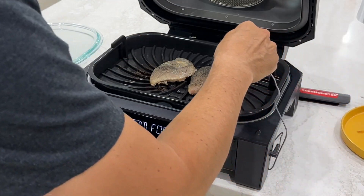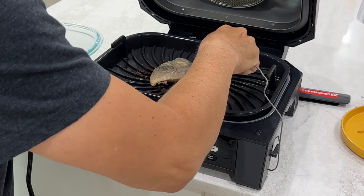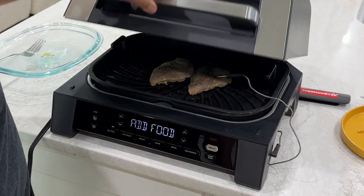And cleanup is ridiculously easy. All parts are dishwasher safe, easy to clean, and PFOA free.